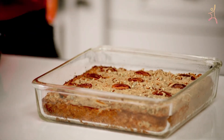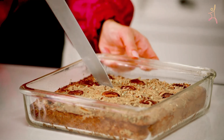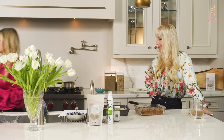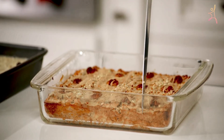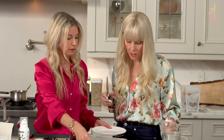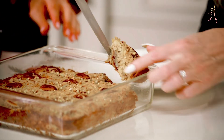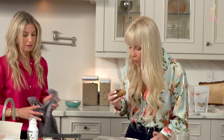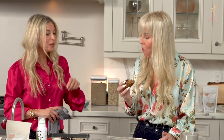Then you can drizzle peanut butter on top. Would you like to try this? Tell me if you taste the cauliflower flavor. It looks so good. You can drizzle some more peanut butter on top, add some honey or more maple syrup, and there you go. Nutrient rich!